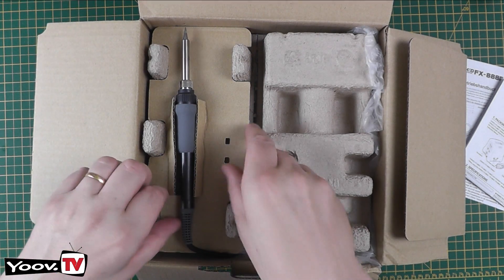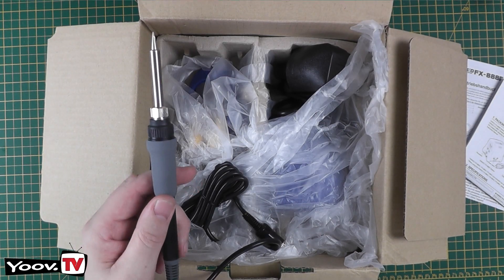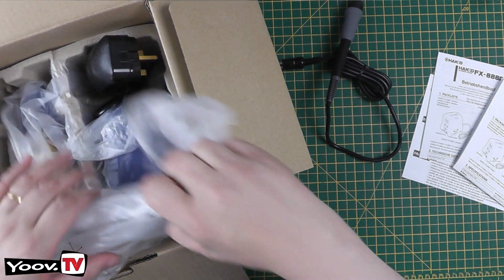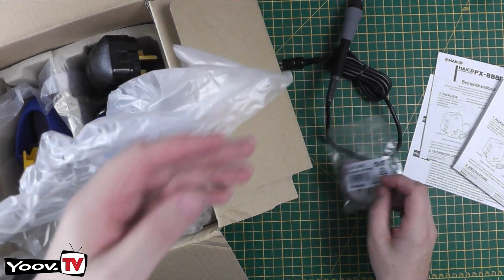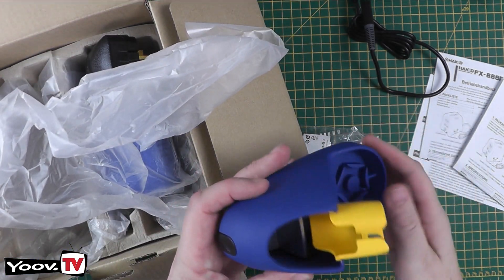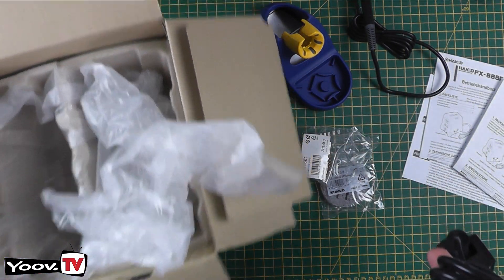We have the iron itself on the top. We also have a Hakko cleaning sponge and a Hakko cleaning wire. On the left we have the soldering stand base, and on the right we have the soldering unit itself. That appears to be everything from the box.